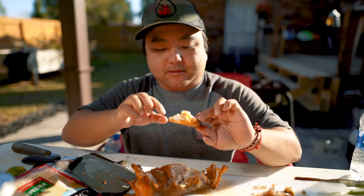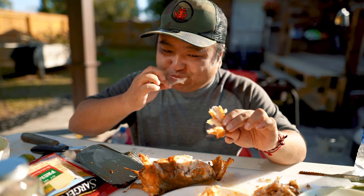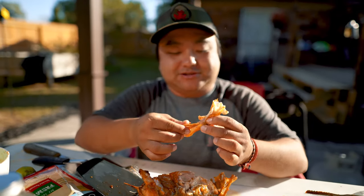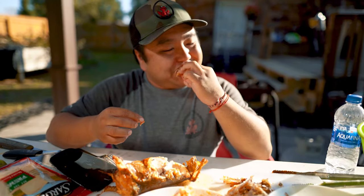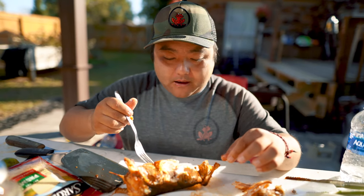That sauce is awesome. I'm gonna bring this stuff to work tomorrow for sure. Give me a thumbs up right now — eating striper heads — that's the deal right there.